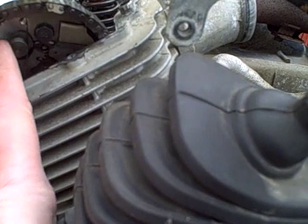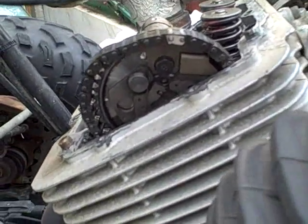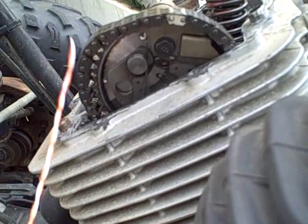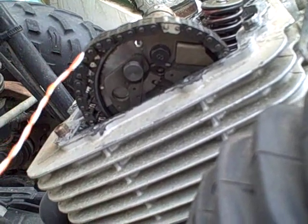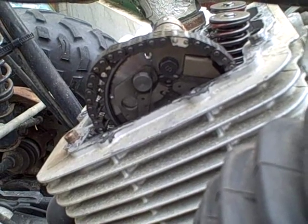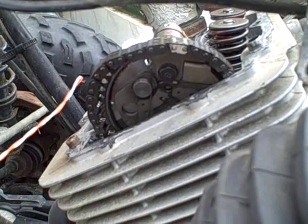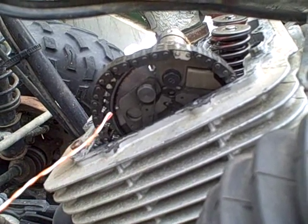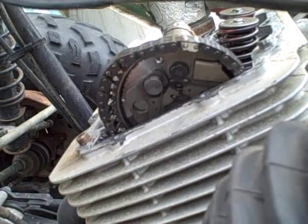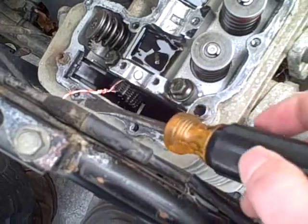There's now enough slack in the chain that I can pull it up and off the teeth of the camshaft. But before I completely remove the camshaft, I'm going to tie a piece of thin scrap wire around the chain. That will ensure the chain doesn't slip off and fall all the way down into the crankcase, which would be a real problem during reassembly. Just to be safe, I'll tie this wire on so I don't have to worry about losing that chain down inside.